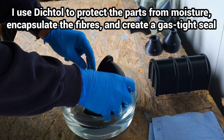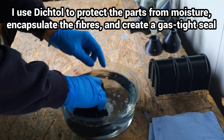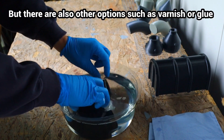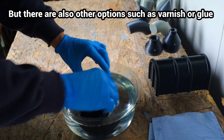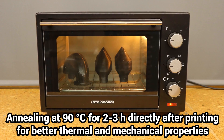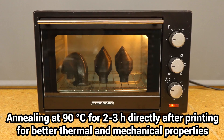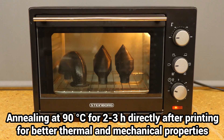I dip the parts in Dictool because I need gas-tight components and the internal areas are easily accessible. PCPBT is a crystalline polymer, and annealing ensures the part reaches a high degree of crystallinity, providing better thermal and mechanical properties.